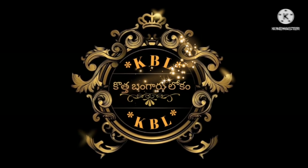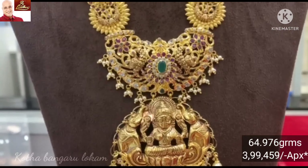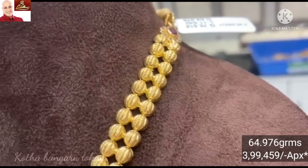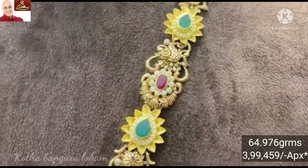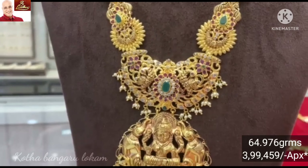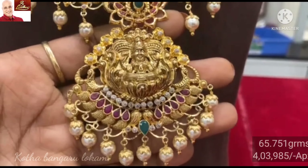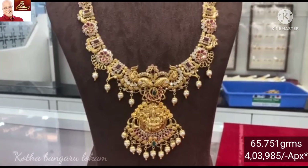Hi friends, welcome to Kottabangarolokun.